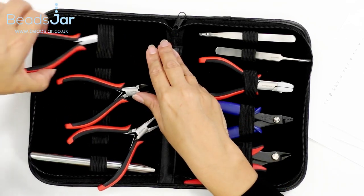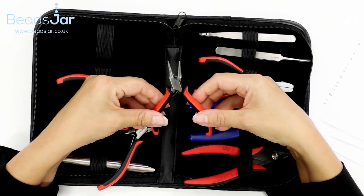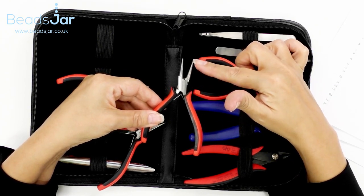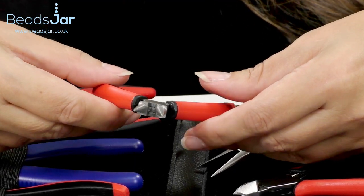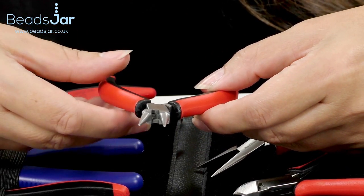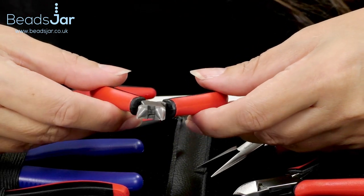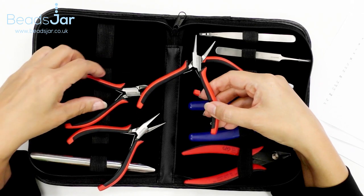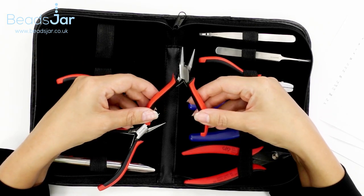Then we have our old faithful tool, the round nose pliers. You can see that you've got this conical graduated shaft on these pliers — essential tools for creating loops and bends in wire, to create eyes and eye pins. You're going to use these every time you're making jewelry. Use these pliers with your chain nose pliers for opening and closing jump rings.